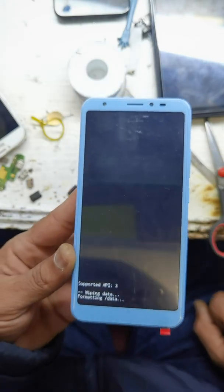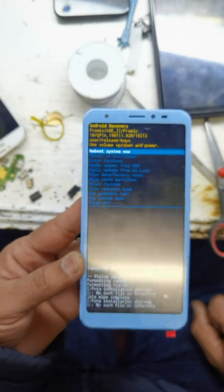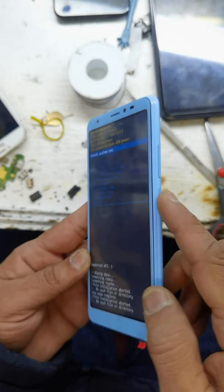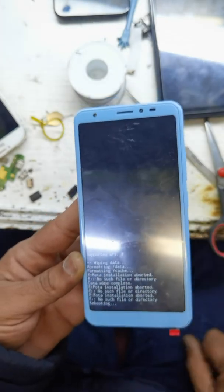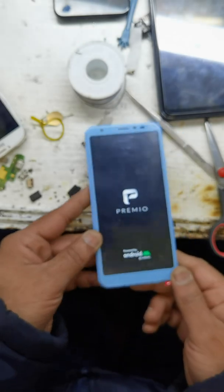It's wiping. The password is wiped — now just reboot from the power key. Done.